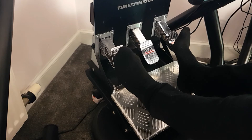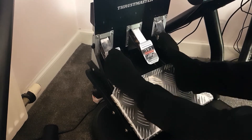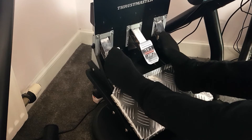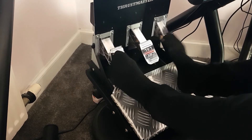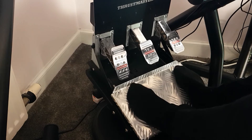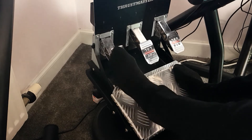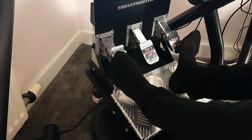Standing on the pedal plate now — there's no flex at all. The only movement you get is from the bolts in the pedals themselves bolted to the platform, not from the platform itself. You can jump on it, bang on it — nothing. When I use the Fanatec pedals there's no movement whatsoever, which is fantastic.